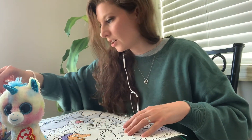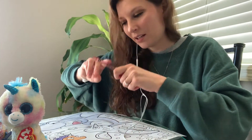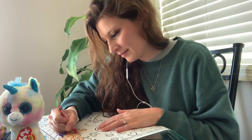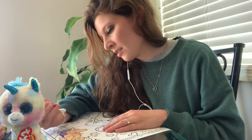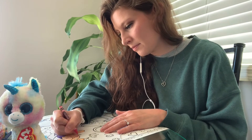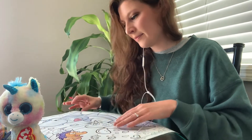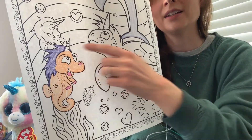Maybe I need to color his mouth — I think I'll color it pink, and his feet, or his arms, and his nose. Maybe those will be pink too. Did I forget something? Oh, I need to color the horn.